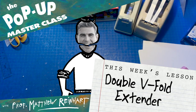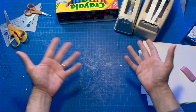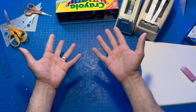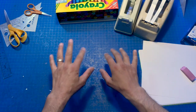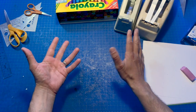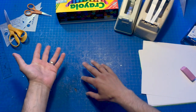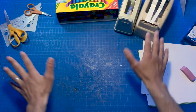Welcome everybody to the pop-up masterclass. I'm Professor Matthew Reinhart and you are all my students in learning how to make really cool pop-ups. This semester we're going to learn some secrets — though they aren't really secrets at all. It's just about experimenting and figuring out how something works.